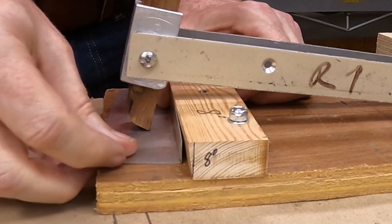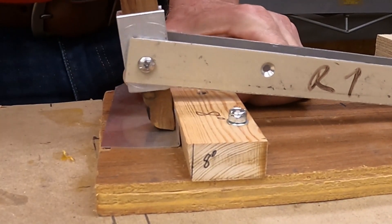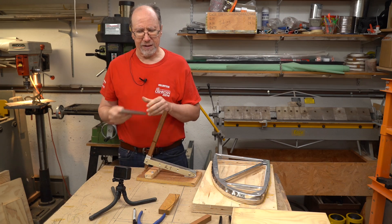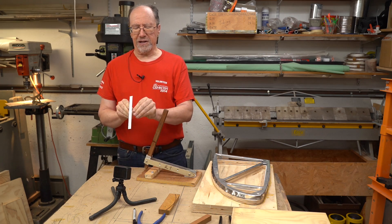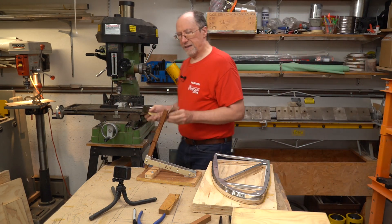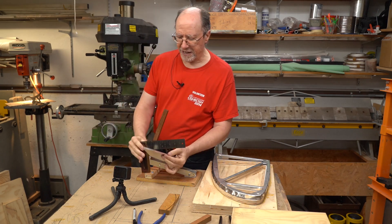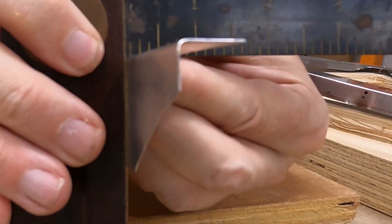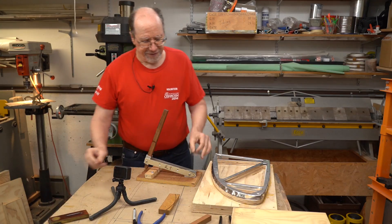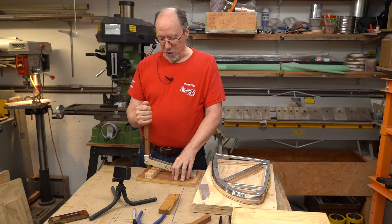I have to admit I don't have much experience with this yet — I'm still experimenting. Let's see how close we are to 90 degrees. Oh, that's really close. Not bad — just about got it. So this angle has to be somewhere between 8 and 11 degrees. 11 might bend it just a little bit too much.